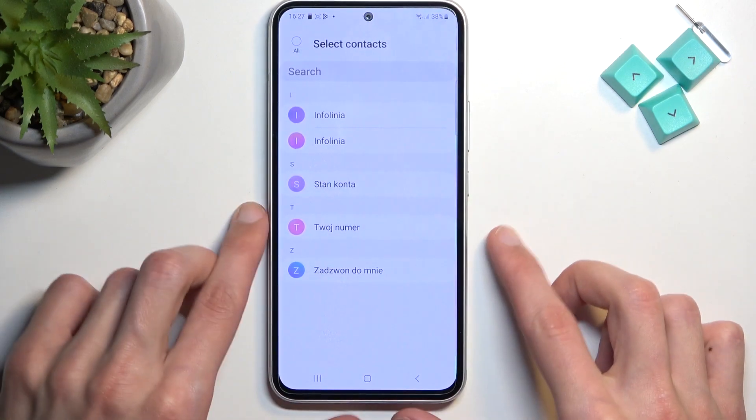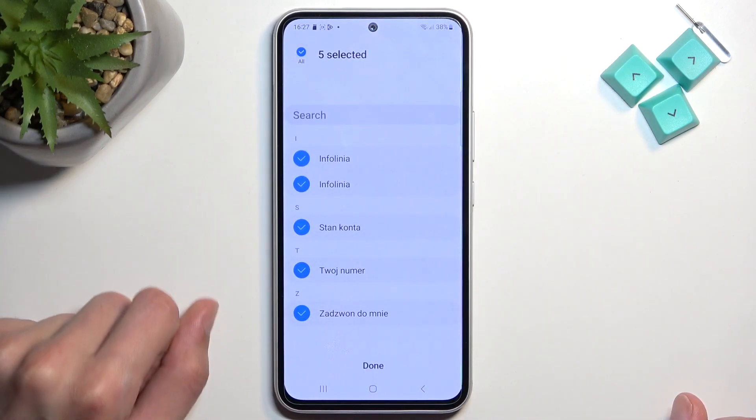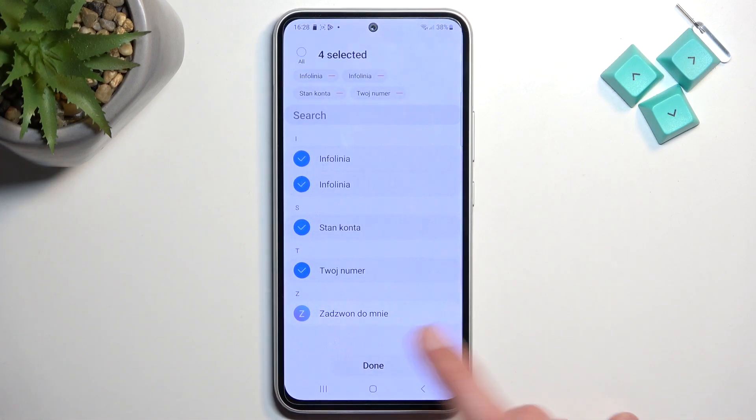Stop, Samsung! There we go. From here, it will show you all the contacts that are on the SIM card. You can quickly select all of them right over here, deselect ones that you might not want, then select done.